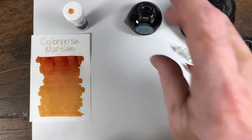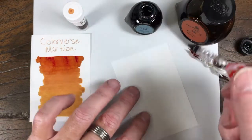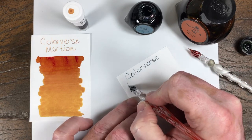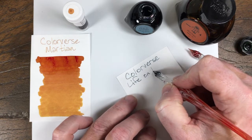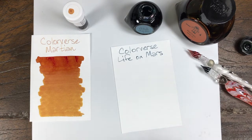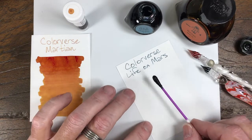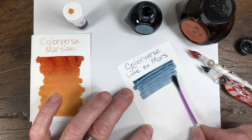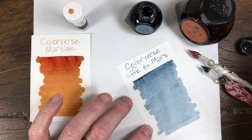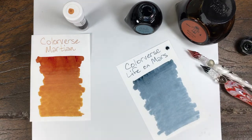Next up, Life on Mars, which appears to be a blue. Looks like it might have a tiny bit of green in it — just a little. Not a super saturated blue, but a nice blue.